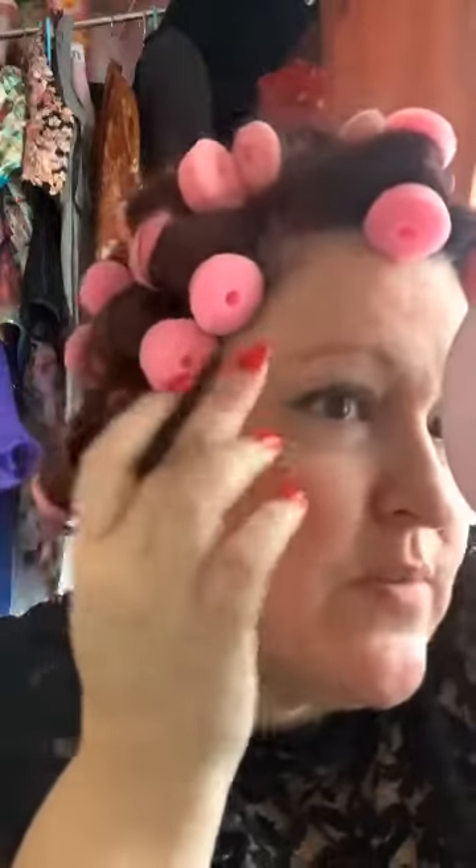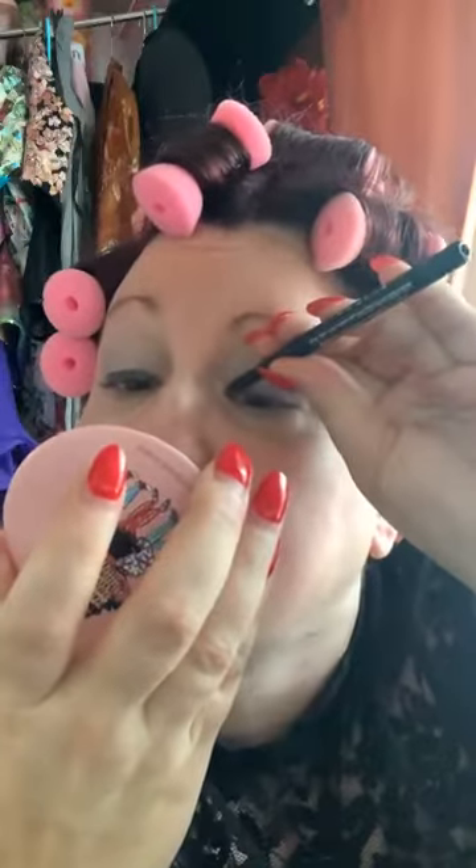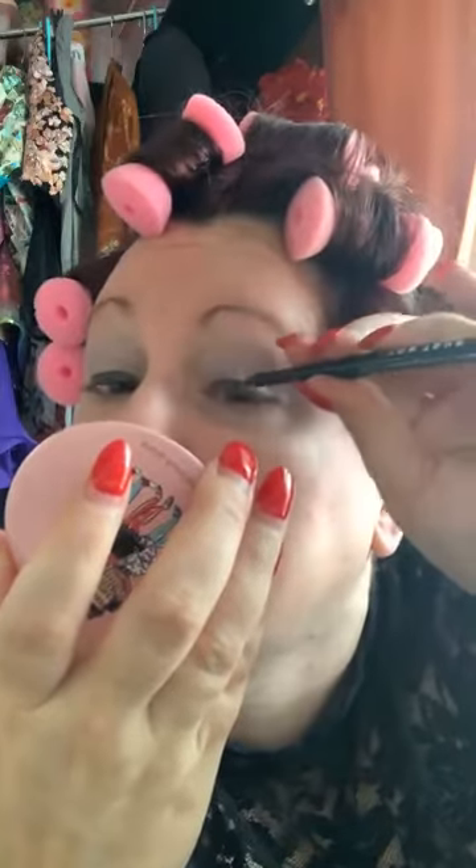I have really hooded eyes, so trying to do eyeliner and eyeshadow has always been kind of an interesting proposition for me. Oh, that looks so much better now. I have hazel brown eyes, so I tend to try and stay a little neutral.